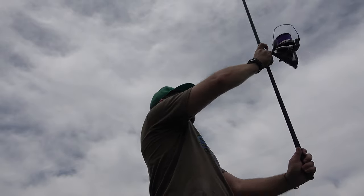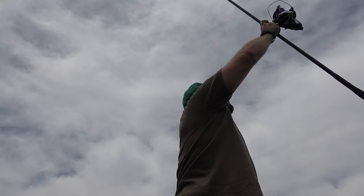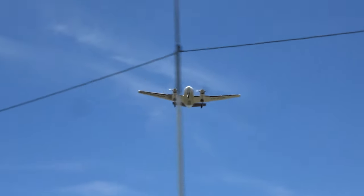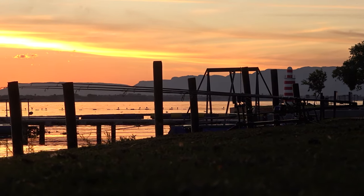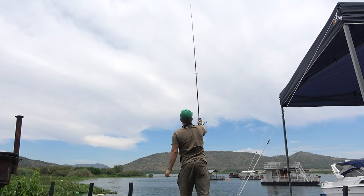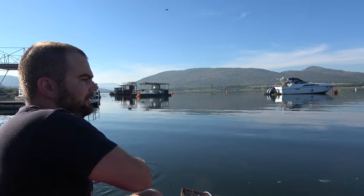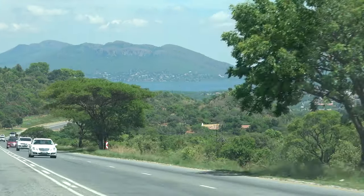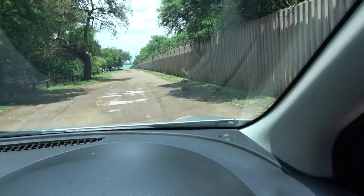Hello everyone, welcome to the video. What's up and welcome to another episode of It's Tip Top Fishing. My name is Keaton Ditzfield and there's a tarantula in the road.